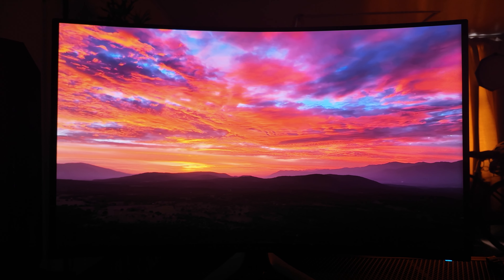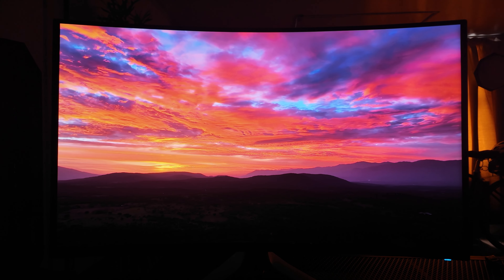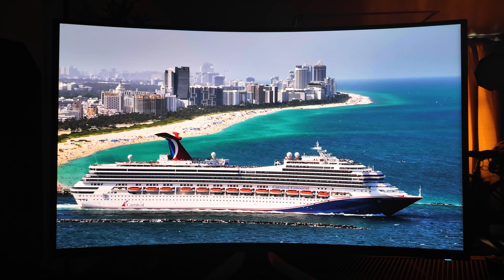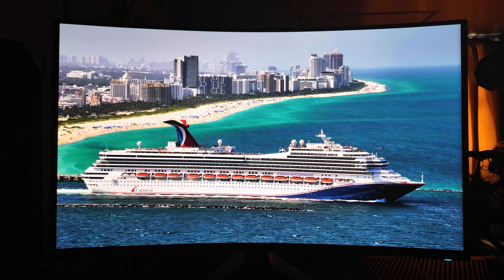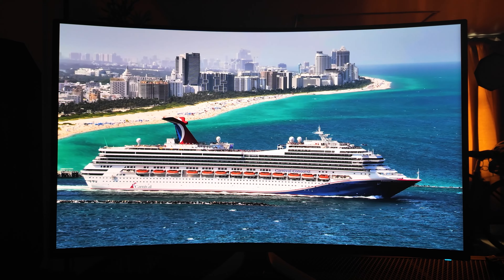Hopefully this unboxing, setup, and first look at the Dell Alienware 32-inch 4K OLED PC display has been a bit of a help to you. If you're looking for a monitor upgrade, this may be worth checking out — quite possibly the best non-ultrawide 16:9 monitor display at 32 inches you can get today.